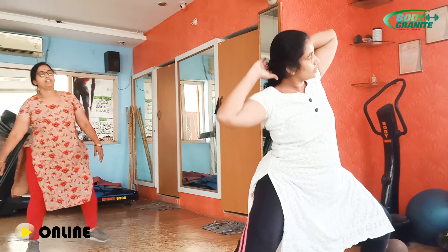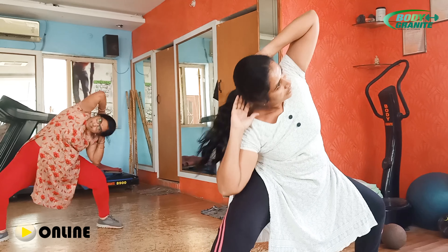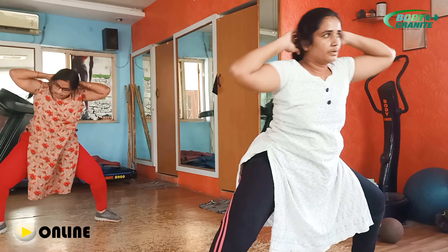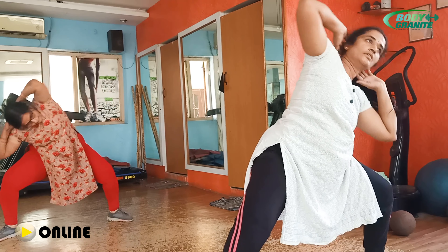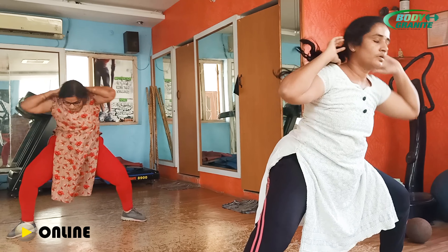Side bench ma'am. Good ma'am. Side bench ma'am. Good ma'am. Side bench — elbows down ma'am. Good ma'am. 20, 19. Yes ma'am. 18. Very good ma'am. 17, 16. Super ma'am. 15, 14. Yes ma'am. 13, 12, 11, 10, 9, 8, 7, 6, 5, 4, 3. Only one more ma'am.